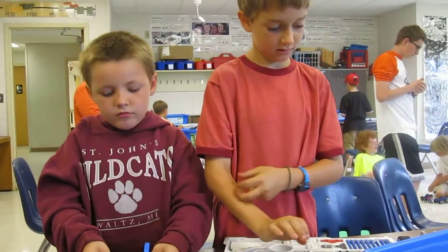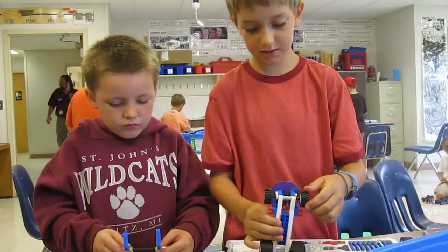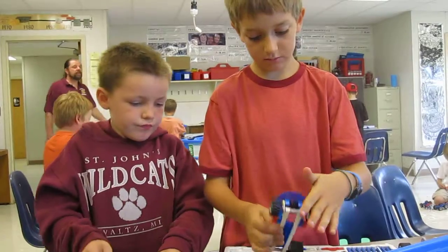And we made it with a rubber band attaching to this. Okay folks, I'm going to grab...